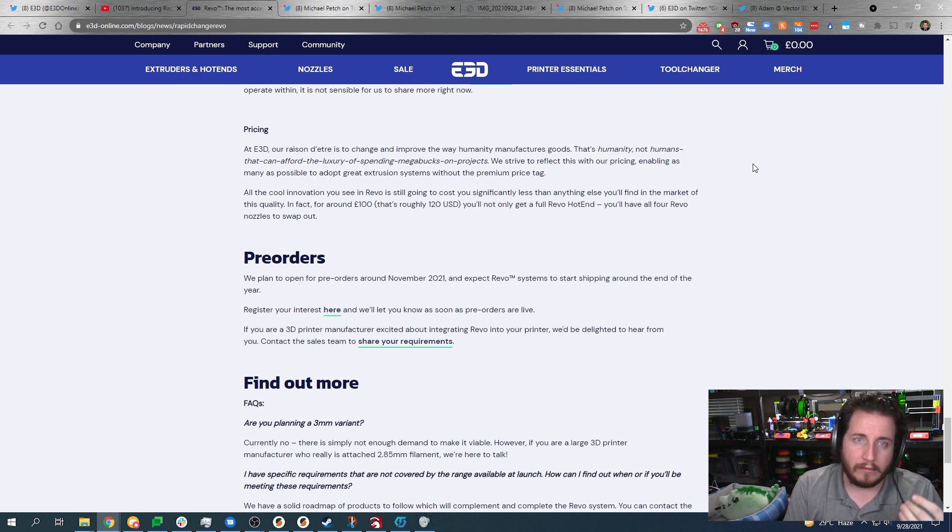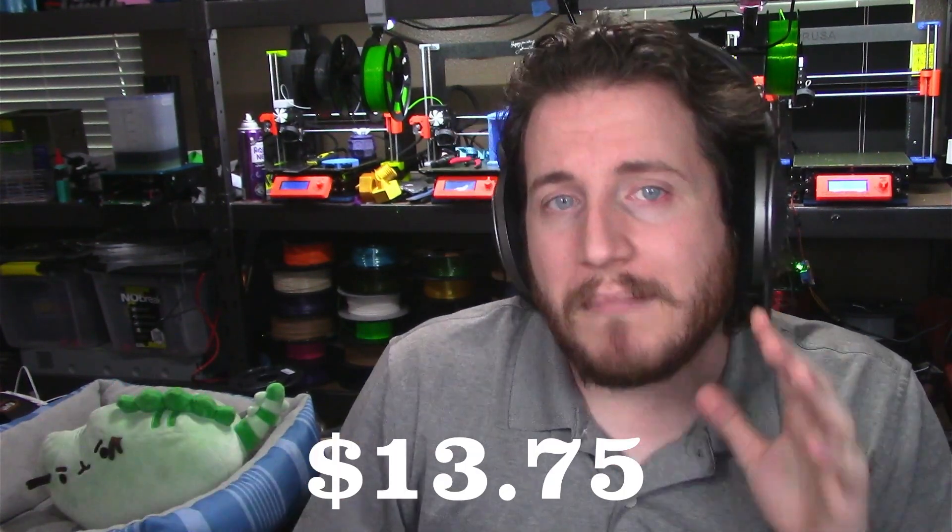Basically you're comparing it to Slice Engineering — they're about the only ones playing at this quality level. They're saying $120 US, and you not only get a full hot end but all four nozzles. That is stupid cheap. If the hot end is the same price as the V6 at $65, nozzles would be around $20 each.